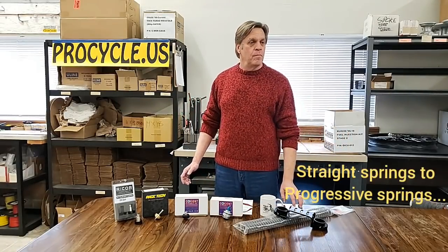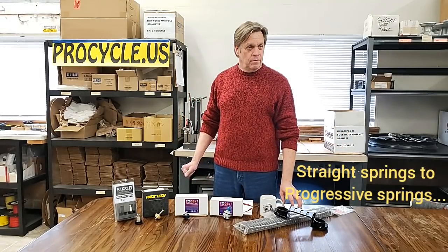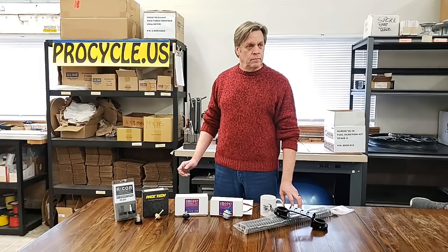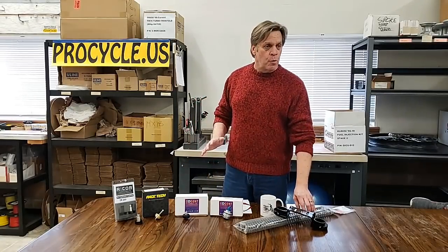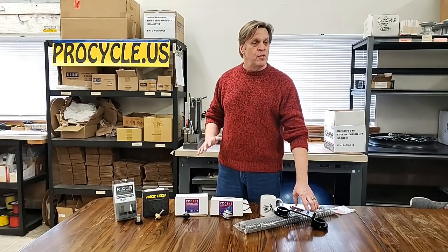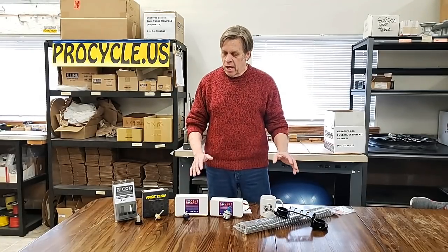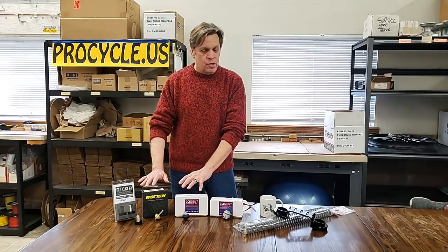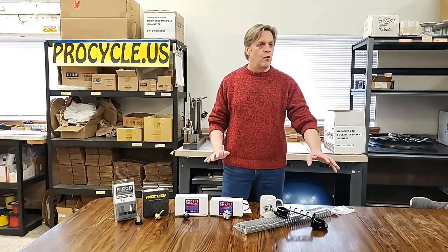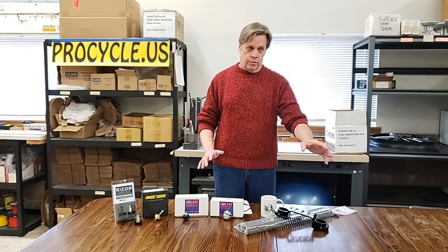Going from straight springs to progressive springs — are people supposed to stick with the standard weight that the factory came with, like 5W or 10W fork oil? Going from stock springs to a progressive spring or a general replacement straight-rate spring, you want to stick with the stock fork oil requirement — whatever weight and capacity was stock. The only time we would make a change is if we add some sort of fork kit with valving. They'll have particular weights and volumes they want to achieve to make sure their component works correctly.